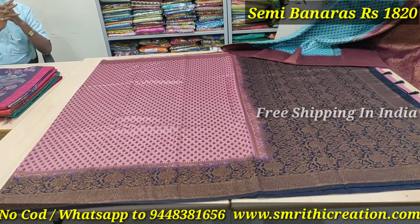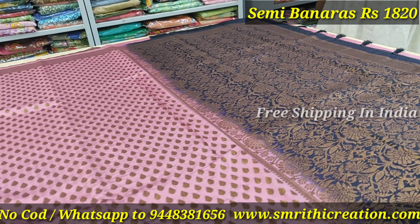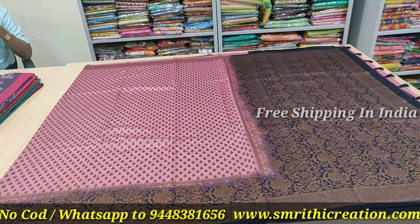This is the first collection of Kubera Pattu Bandhani Print Sari, rate of 2100. The speciality is machine wash. It is very elegant. All home washable saris, rate of 2100.